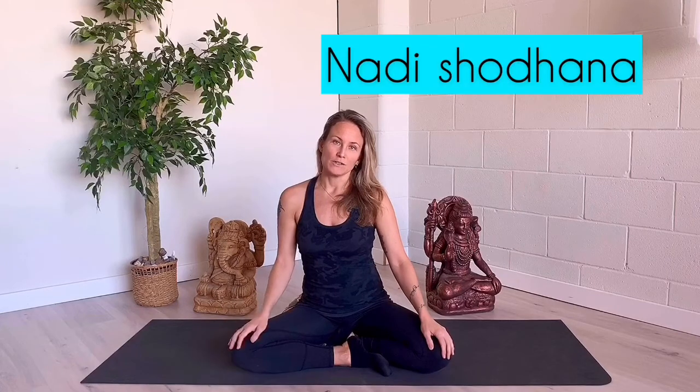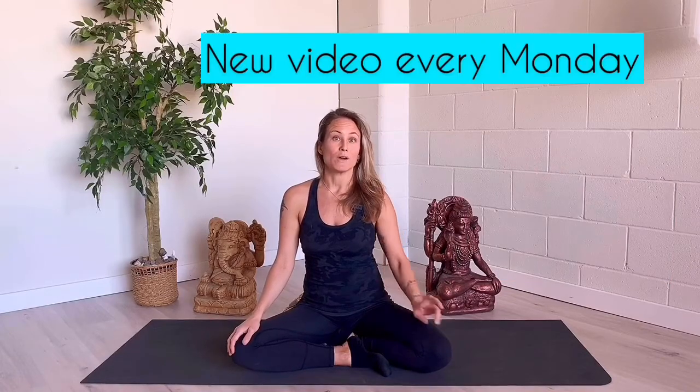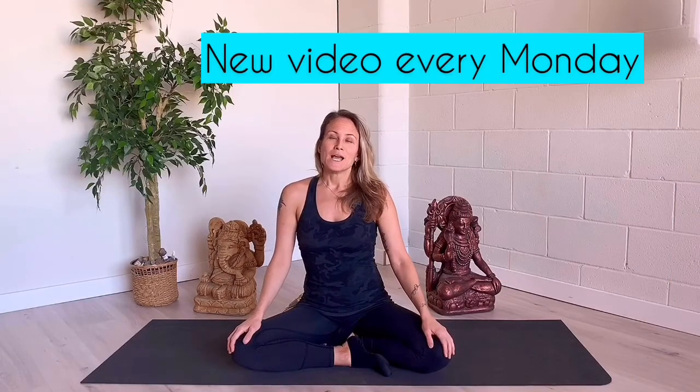Today in this video we'll be doing a breathing technique called Nadi Shodhana. But before we start, if you have not subscribed yet or pressed that bell button next to it, you'll get notified every week — I'm going to post one every Monday. And of course, if you are inspired by this video, please feel free to share it.